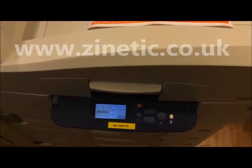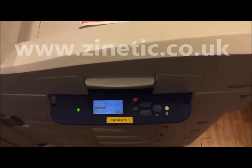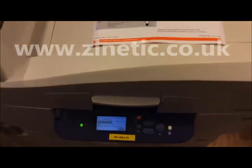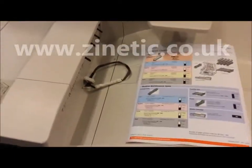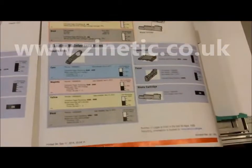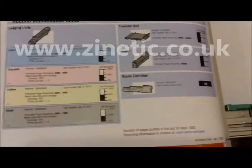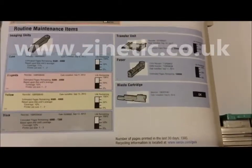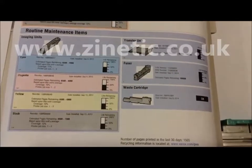Print a supplies report to check the status. The report shows the fuser unit now has 100,000 pages remaining, dated September 17, 2014.